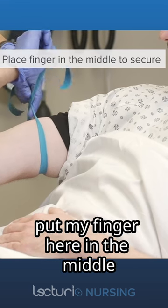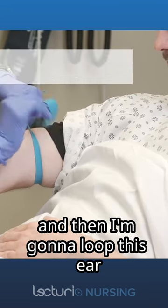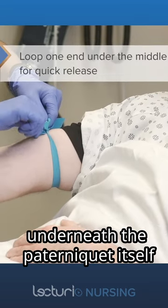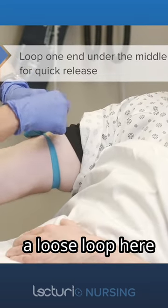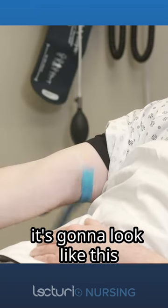I put my finger here in the middle like making an X, and then I'm going to loop this ear underneath the tourniquet itself. We're going to have a loose loop here and you're going to see that tail out. If I need to release it, it's going to look like this.